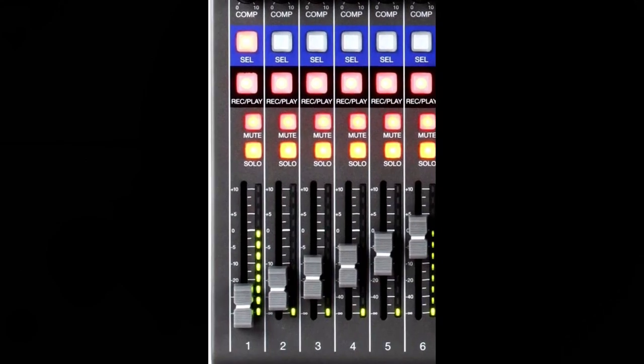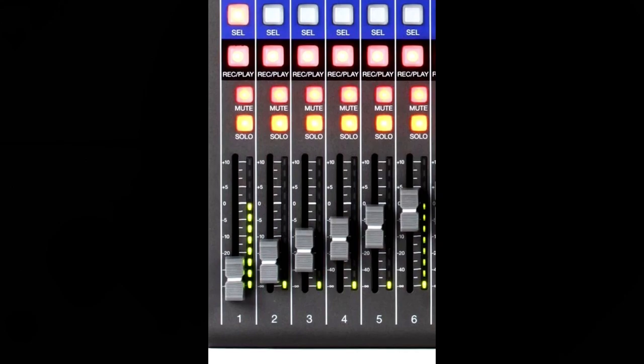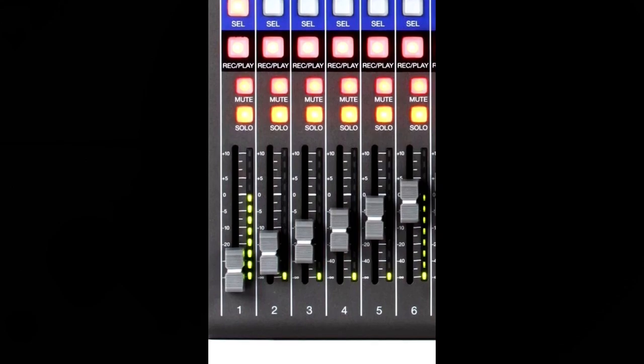Next on the bus stop, we have the mute button, which of course mutes and unmutes the channel. Next, we have the solo button — when it's on, the pre-fader signal can be heard from the headphone jack. Last but not least on the bus stop, we have the channel fader and level meters.